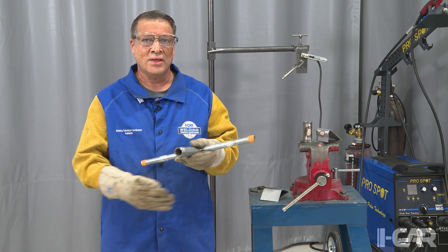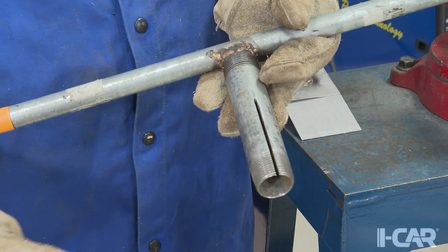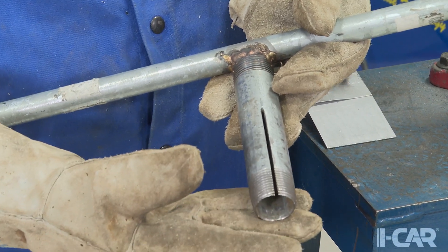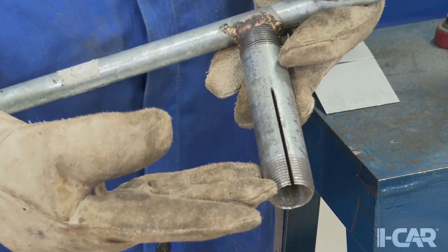We're going to look at a simple tool here today that is designed for helping us with peel tests. Our peel test tool is made out of some one-inch plumbing pipe — that's the larger piece that we take and peel the coupon with, and that's just got a slot cut in it with a cutoff wheel.